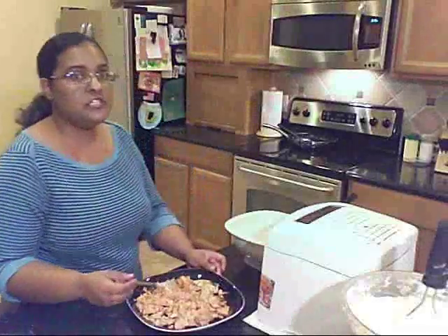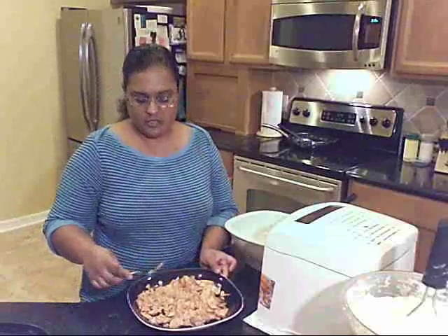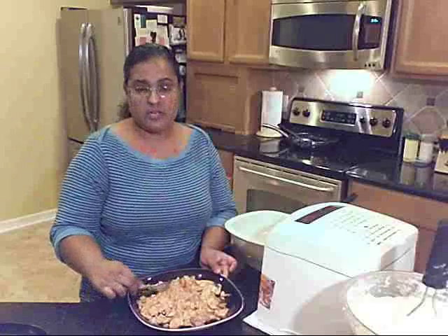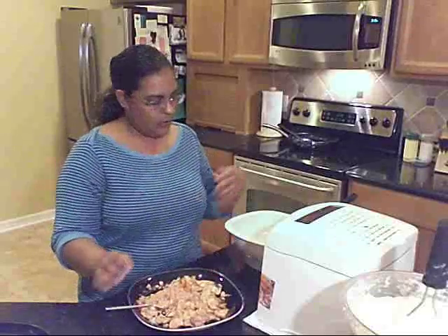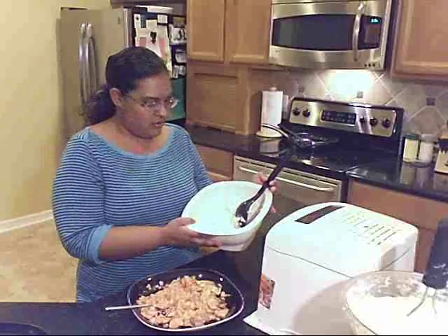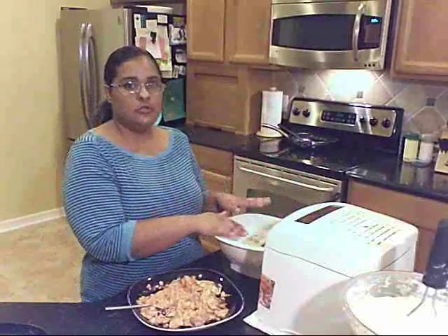So now that the fish is done, I went ahead and transferred it to a plate and I'm just going through it with a fork to break it all up into very fine pieces. And then what I've got in this bowl is already some softened cream cheese and a few chopped chives. I'm going to add the salmon to this and mix it all up to make a filling that will go inside of the potatoes.